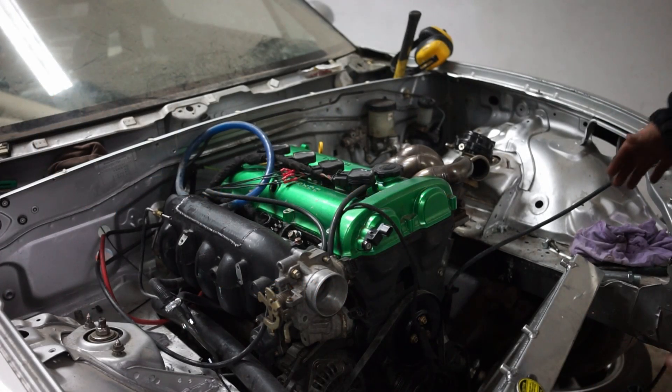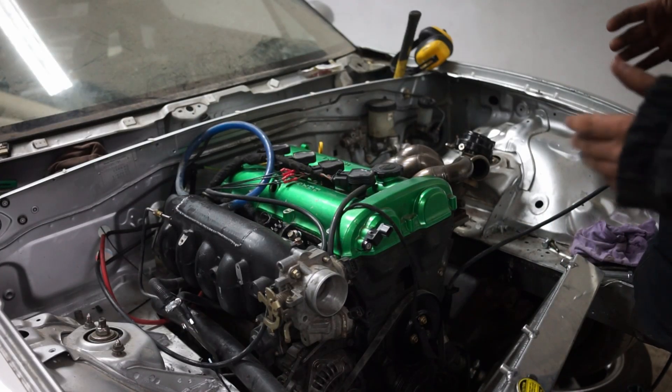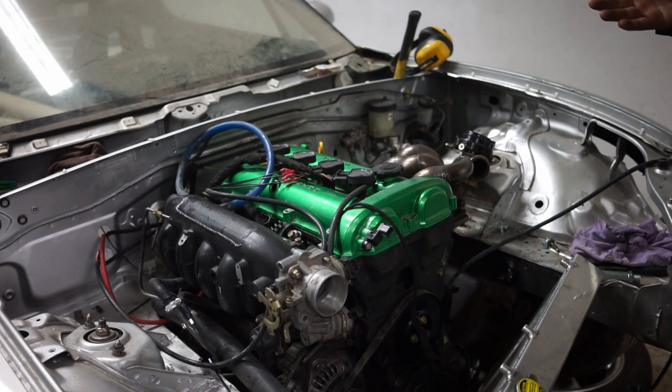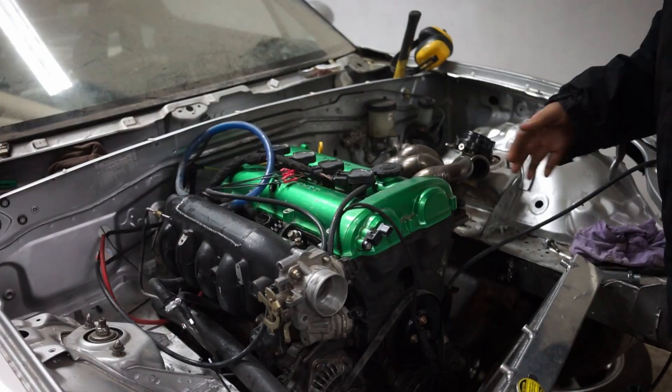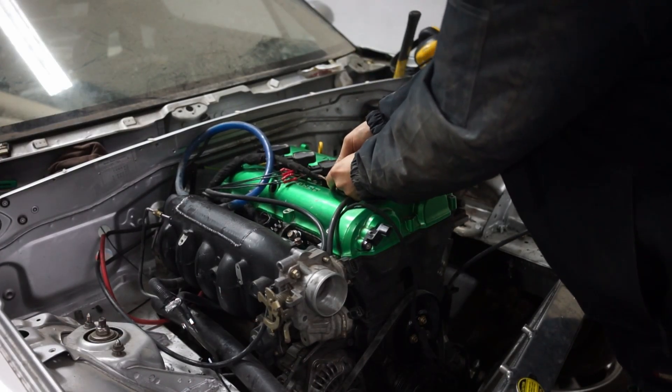First of all, if you have a timing mark on your crank pulley, you want to put your engine to top dead center - TDC - or whatever you want to call it. If you don't have a marking on there, then pull out a spark plug.